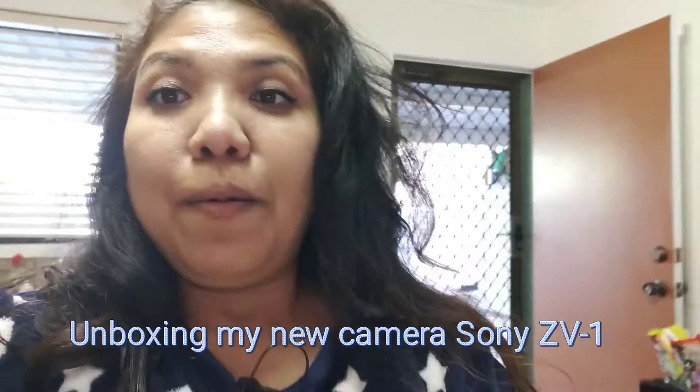Hi guys, welcome back! I just want to show you my new purchase — it's for my vlog. I've been thinking about it for a while, and then my husband said just buy it, so I just bought it today. I hope you enjoy it and I hope my camera quality is gonna be better!